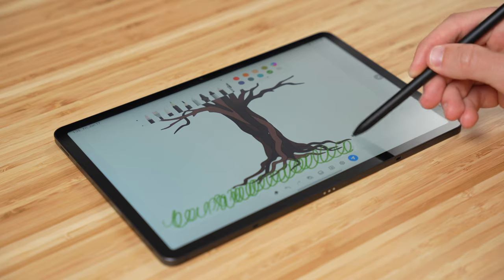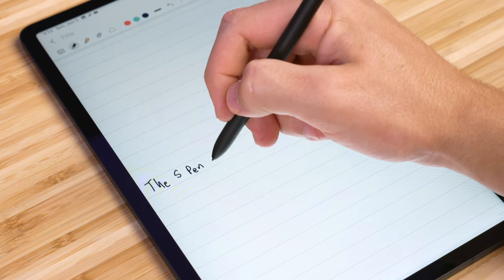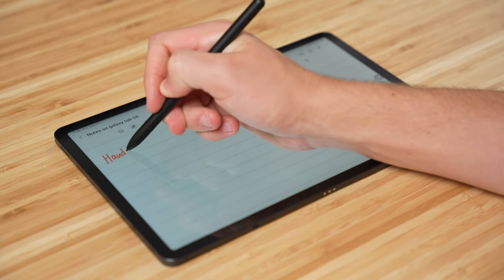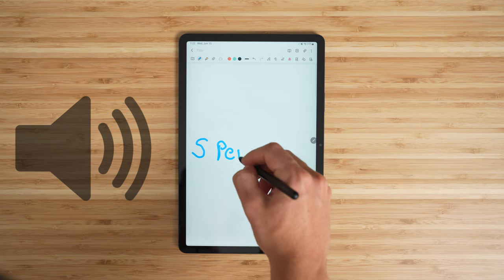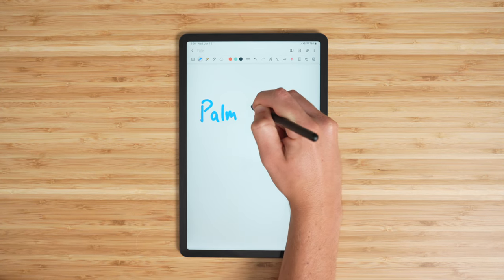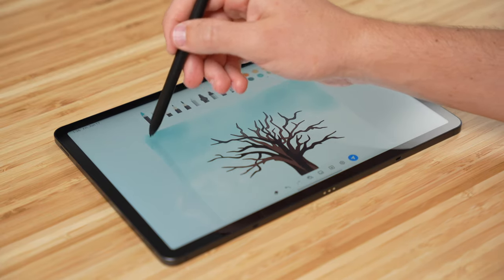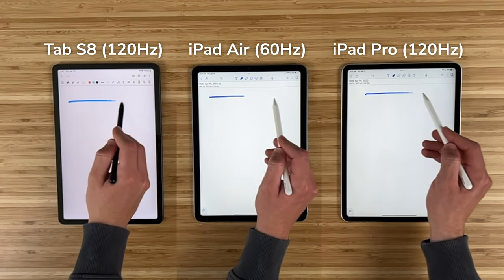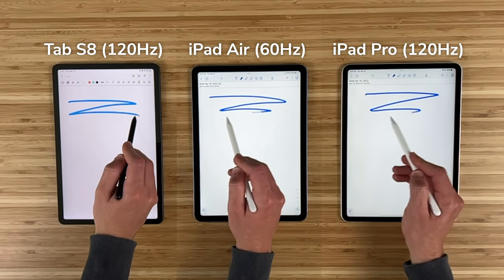When it comes to the actual on-screen writing feel, the S Pen really impressed me. It glides across the glass so nicely, thanks to its special elastomer tip. It has a much smoother feel than the hard plastic used on the Apple Pencil, and you don't get that clicky plastic-on-glass noise when writing. Both pens have excellent pressure sensitivity, tilt sensitivity, and palm rejection — all critical for note-taking and drawing. In terms of latency, the S Pen was slightly more responsive than the Apple Pencil on the iPad Air, probably because of the Tab S8's 120Hz refresh rate, though in real-time note-taking it's not a huge difference.